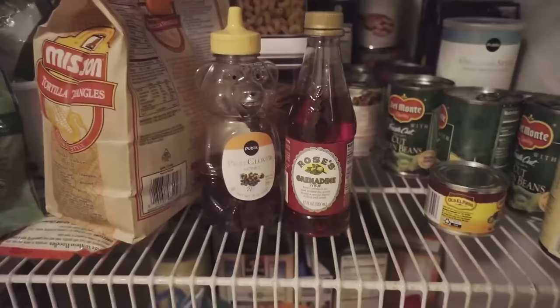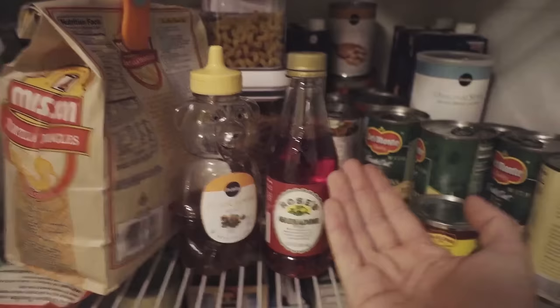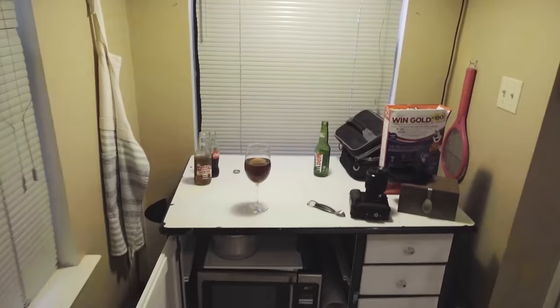But that ain't all, my friends. I have something that might spice this thing up. Who's that sitting right next to my little teddy bear? That's grenadine, baby — this is the shit you use to make Shirley Temples. I'm not sure exactly what grenadine is, it's like a syrup, but I think it adds a cherry flavor.